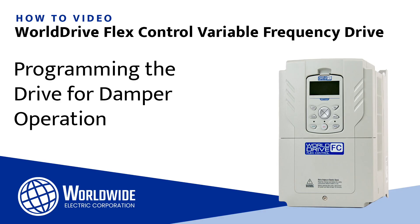Hi, I'm Mike Kubitschek, an applications engineer with Worldwide Electric. This is one of a series of videos to help you wire and configure our WDFC World Drive Flex Control. In this video, we will review damper operation in the WDFC drive.